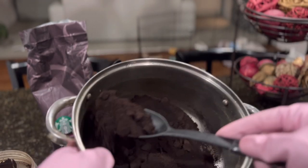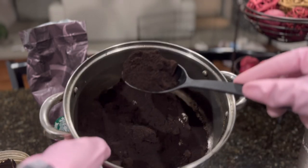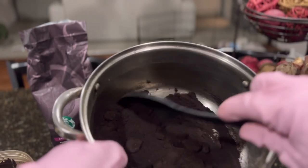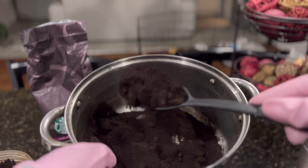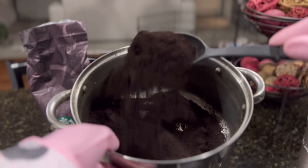Just that simple. You don't have to have Starbucks coffee — you can have any type of coffee that you already have. I don't know if this works in a blender; it may work in a blender, it may not. But for me, I just use the Nutribullet.